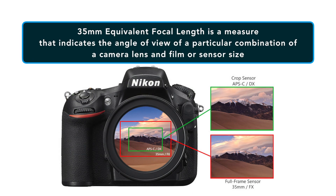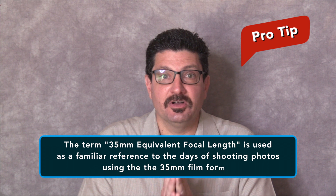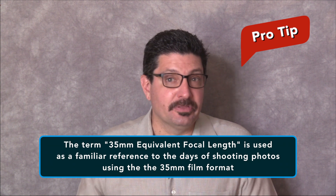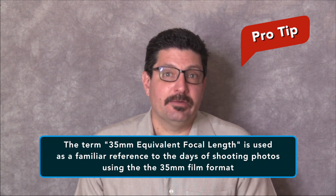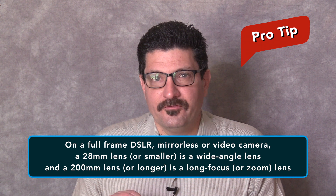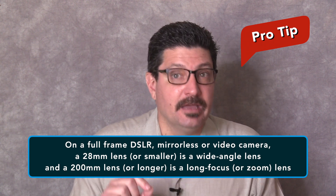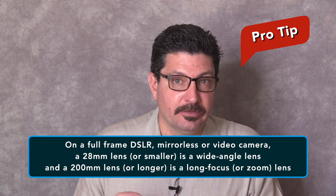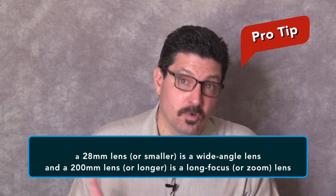In photography, the 35mm equivalent focal length is a measure that indicates the angle of view of a particular combination of camera lens and film or sensor size. The term is used because most photographers experienced with interchangeable lenses are most familiar with 35mm film formats used back in the day when we still shot photos on film. On any 35mm film camera or now full-frame DSLR, mirrorless, or video camera, a 28mm lens or smaller is a wide-angle lens and a 200mm lens or longer is a long-focus or zoom lens.